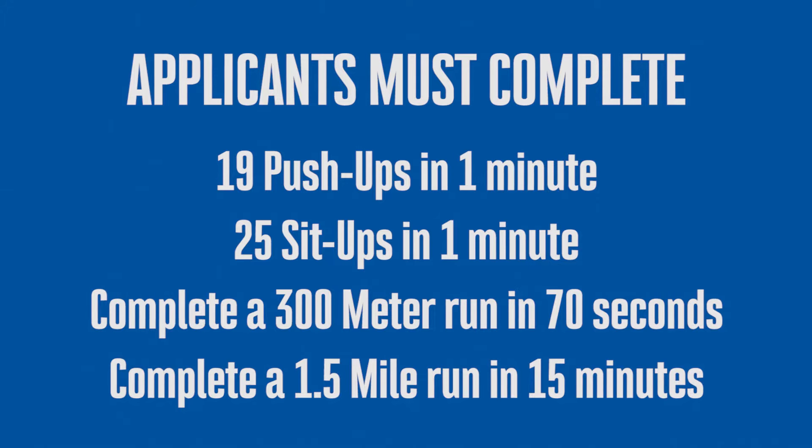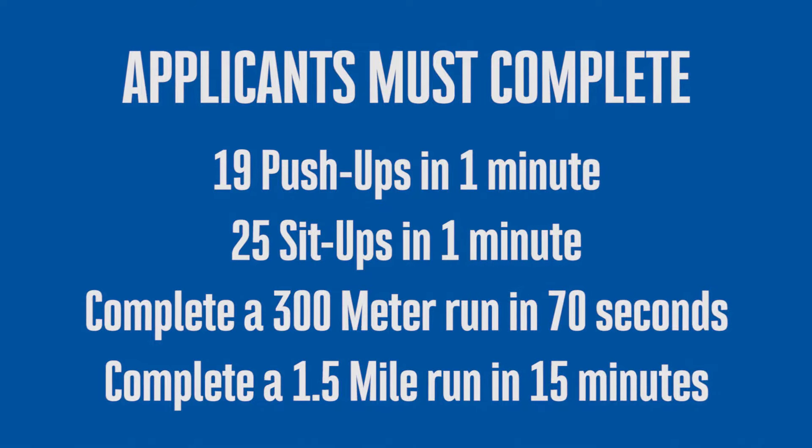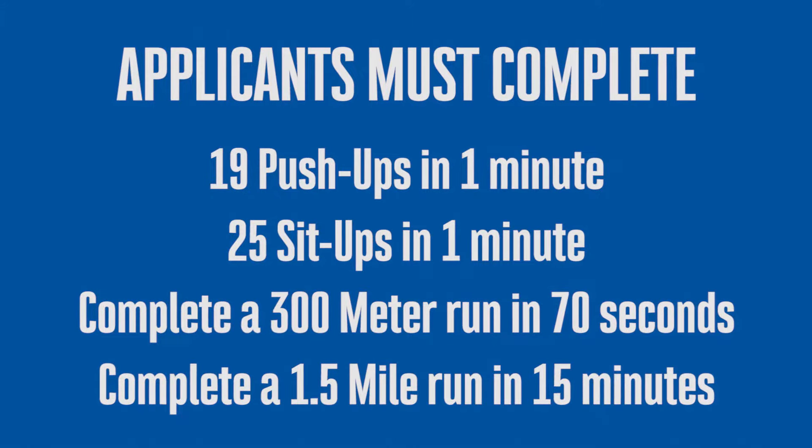This is an instructional video created to assist you in successfully performing exercises for the California Highway Patrol's Applicant Physical Abilities Test. This video will provide you with detailed information in regard to successfully completing push-ups, sit-ups, a 300 meter run, and a 1.5 mile run.